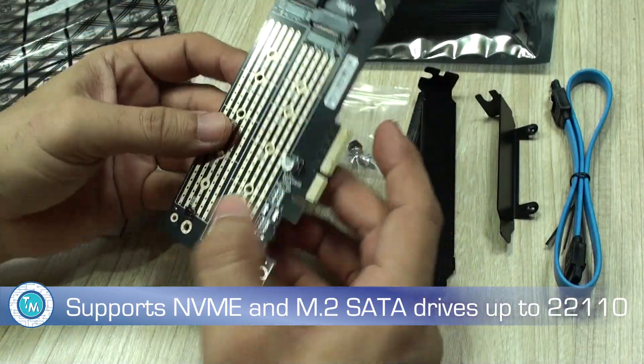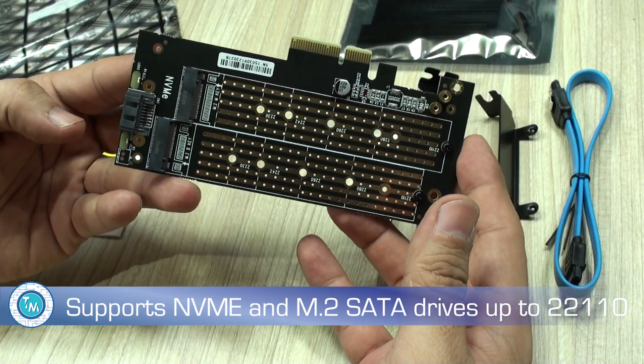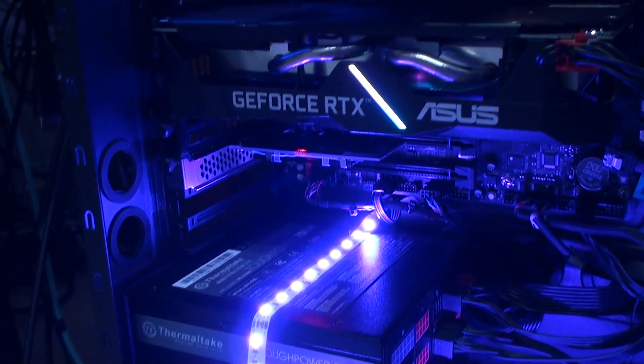Very soon we'll be able to show you our experience with another PCI Express adapter for those who still need to access drives from both NVMe or M.2 SATA formats, also widely used around the world in personal computers.